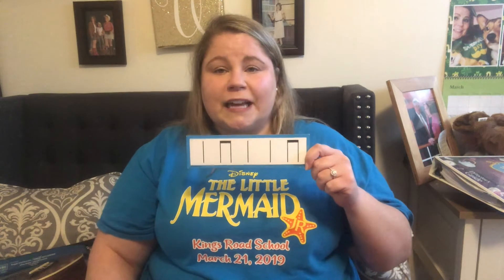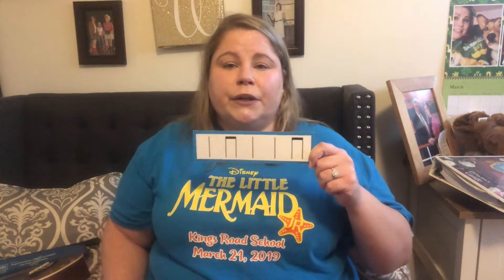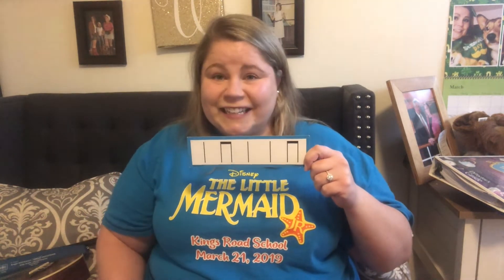So we're going to clap it together. I'm going to tap on my knee so you'll hear it, but I can't clap because I'm holding the card. One, two — clap with me. Blue. Jello. Blue. Blue. Jello. Great job.